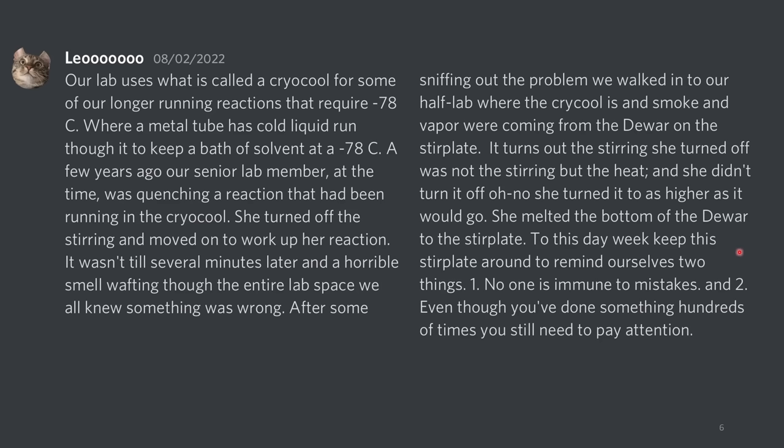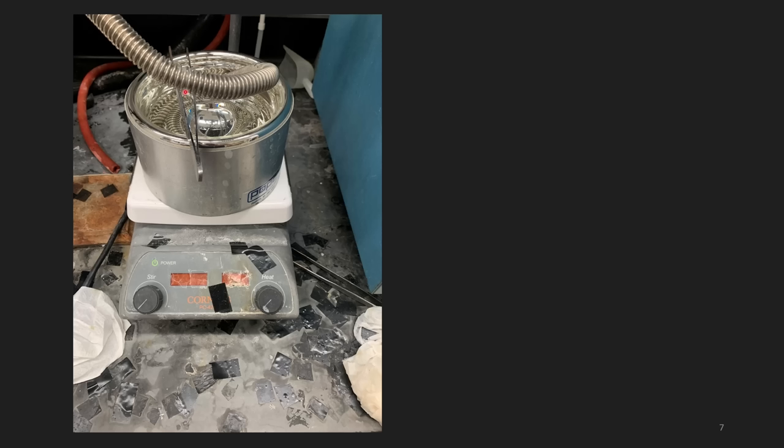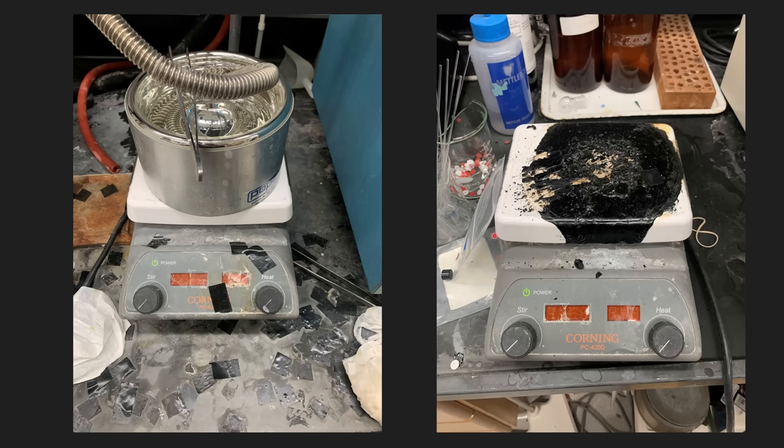She melted the bottom of the dewar to the stir plate. To this day, we keep this stir plate around to remind ourselves of two things: one, no one is immune to mistakes; and two, even though you've done something hundreds of times, you still need to pay attention. We actually have pictures of this. Here's the first picture where the cryocool is in a dewar — you can see a spatula and some weird tape marks. And here's the picture after, where you can see the plastic from the dewar absolutely caked onto the stir plate. Yikes.